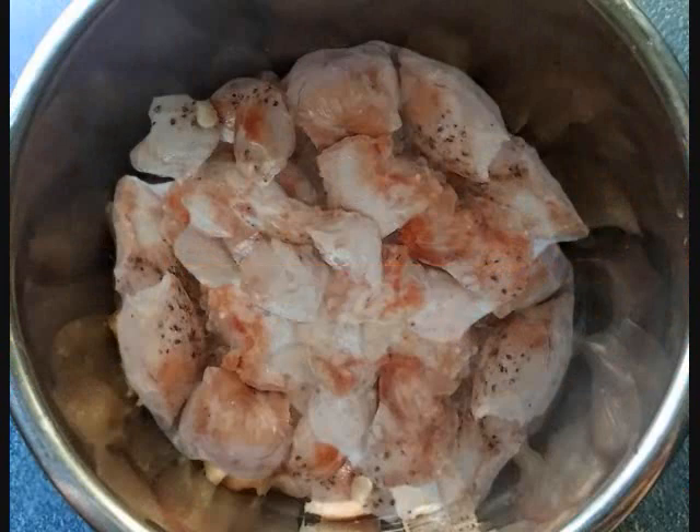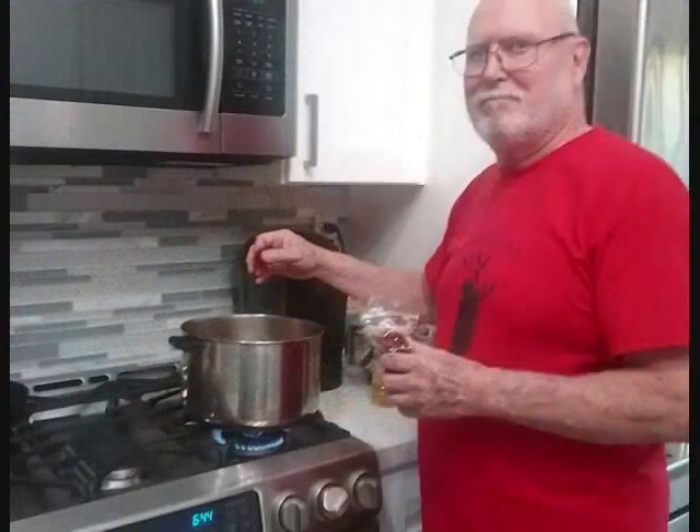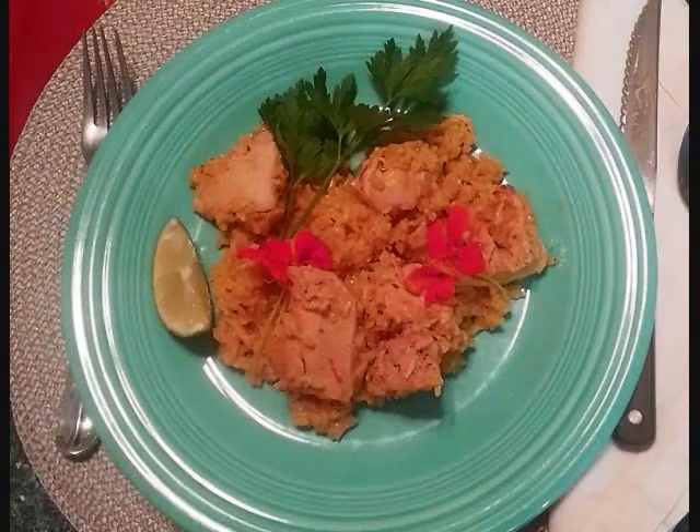Next, in goes the rice, chicken, and sofrito, along with three cups of chicken stock, a pinch of saffron, and cook for 45 minutes. Finish with a squeeze of lime and dig in.